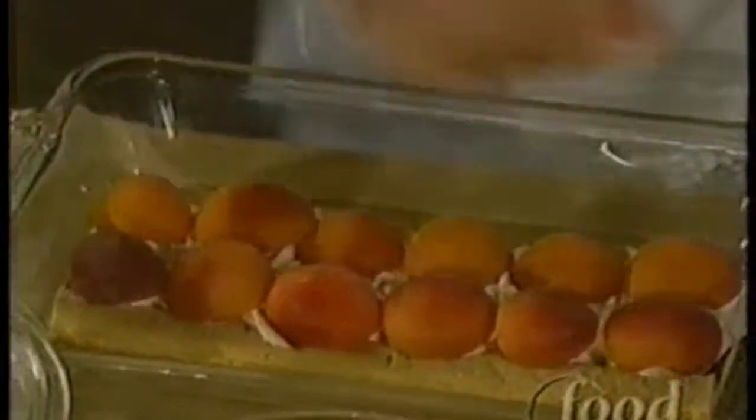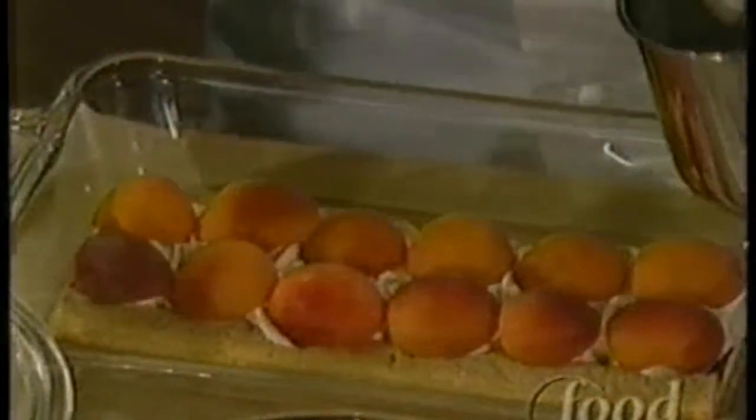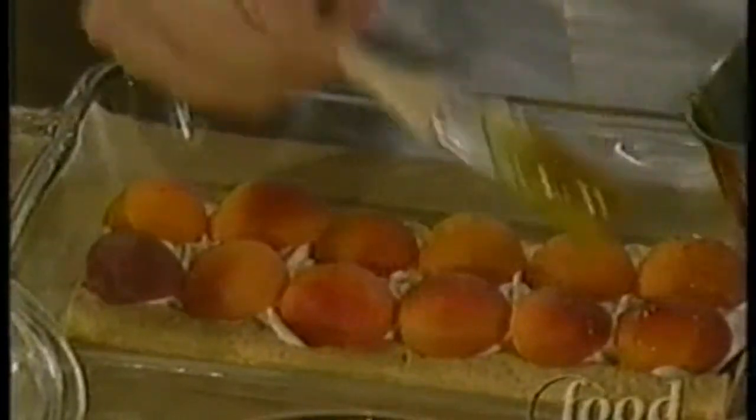Is it the best way? Well, after you cut the apricot in half, just pull it apart and then pull the pit out with your fingers. And the pit is poisonous. So if anybody's trying to feed you apricot pits, get away.